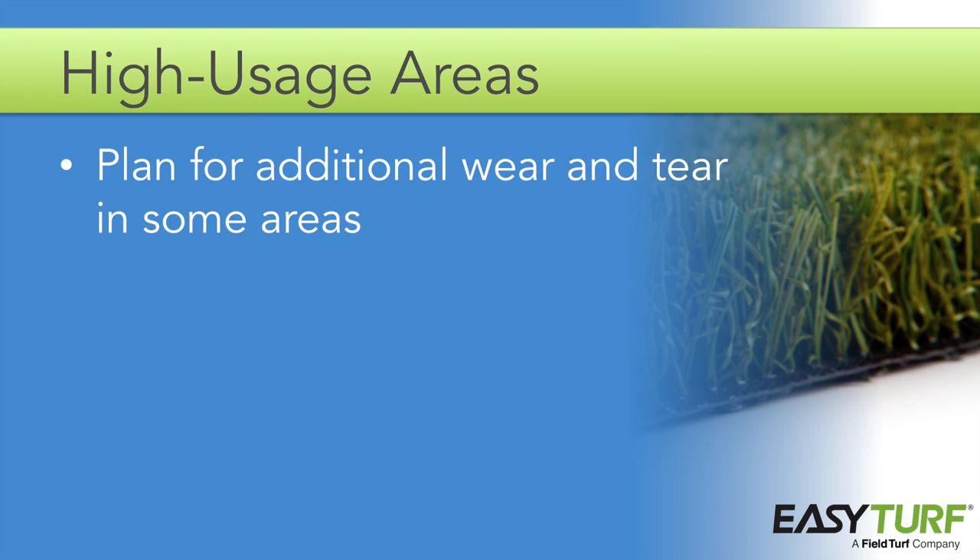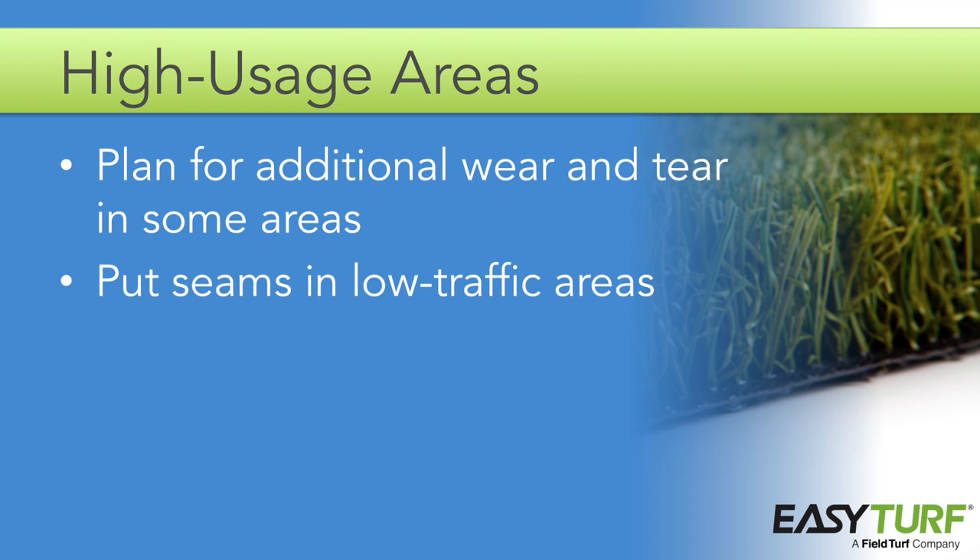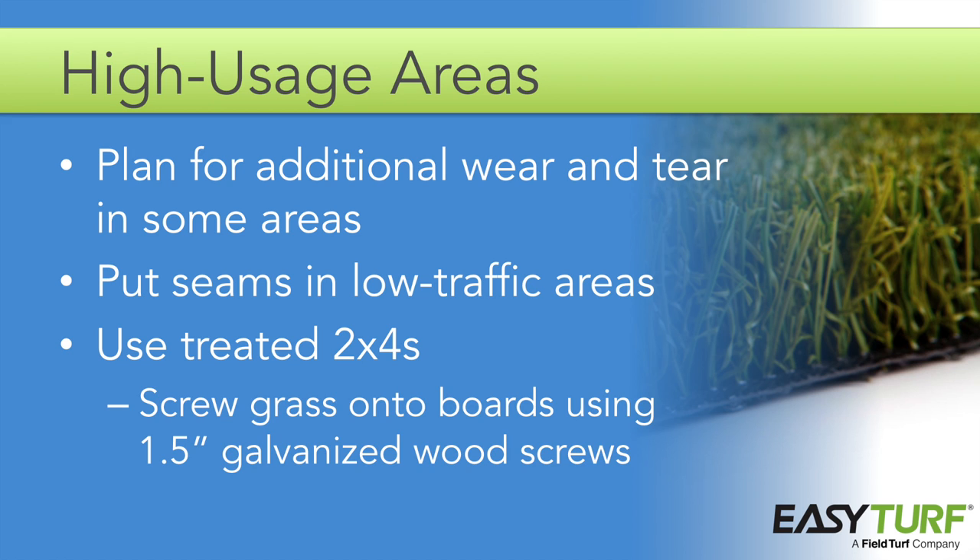High usage areas and pet areas require more attention to the seams and transitions because the additional wear and tear leaves the seams and edges more vulnerable than in a standard installation. When planning the installation, try to arrange the turf so that the seams are not located in the highest traffic areas. The best solution in these situations involves the use of treated 2x4s, which are arranged and secured before installation. The grass can then be screwed into the boards using 1½ inch galvanized wood screws, which holds the turf firmly in place even if pets start pulling at the edges.